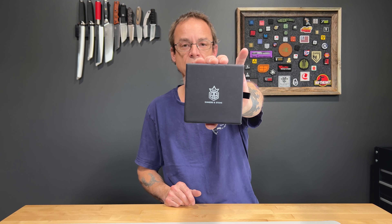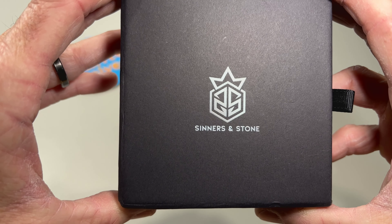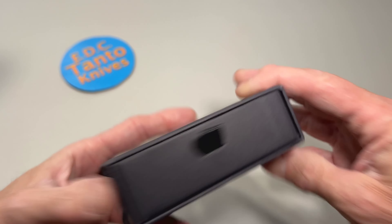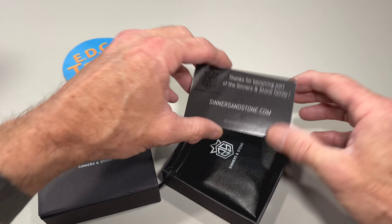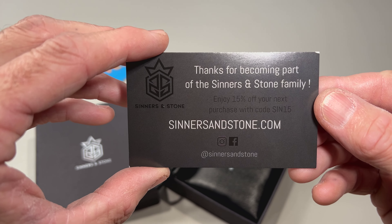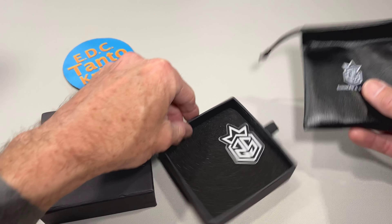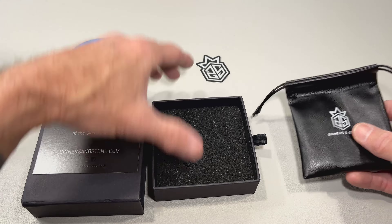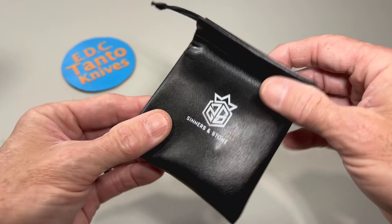What is going on everybody? Today we are going to take a look at a tool from Sinners in Stones. This is the Sphinx NUC. So we got Sinners in Stones on the packaging. Thanks for becoming part of the Sinners in Stones family. And we have a sticker. Cool packaging, nice nifty little bag.